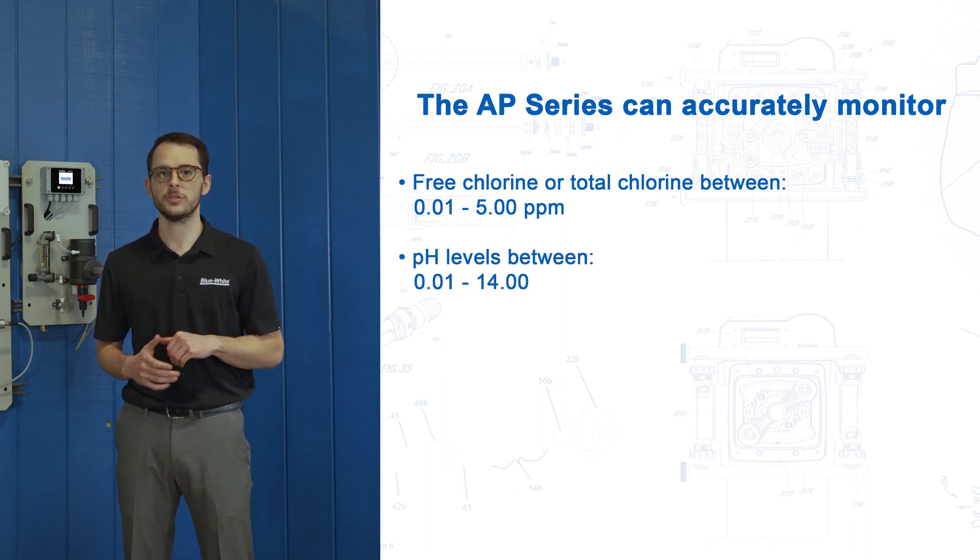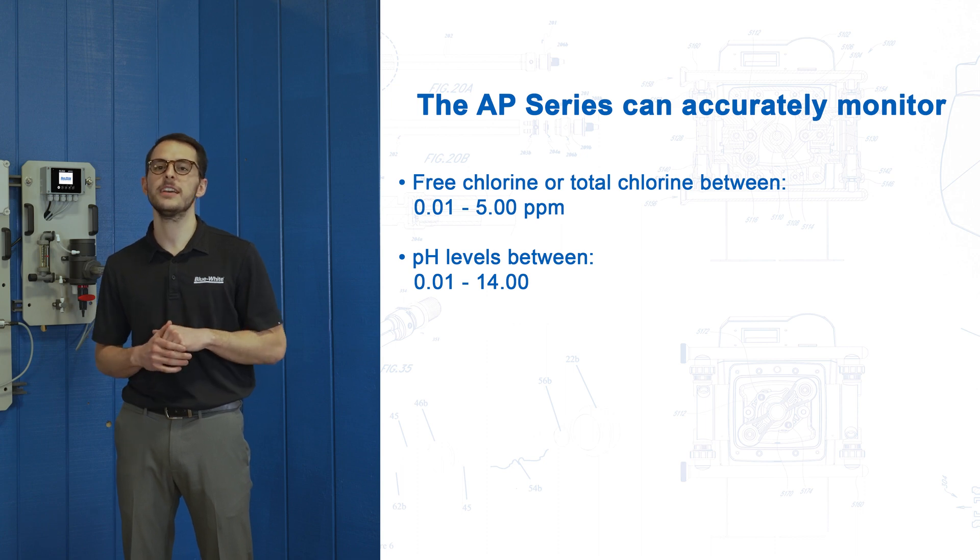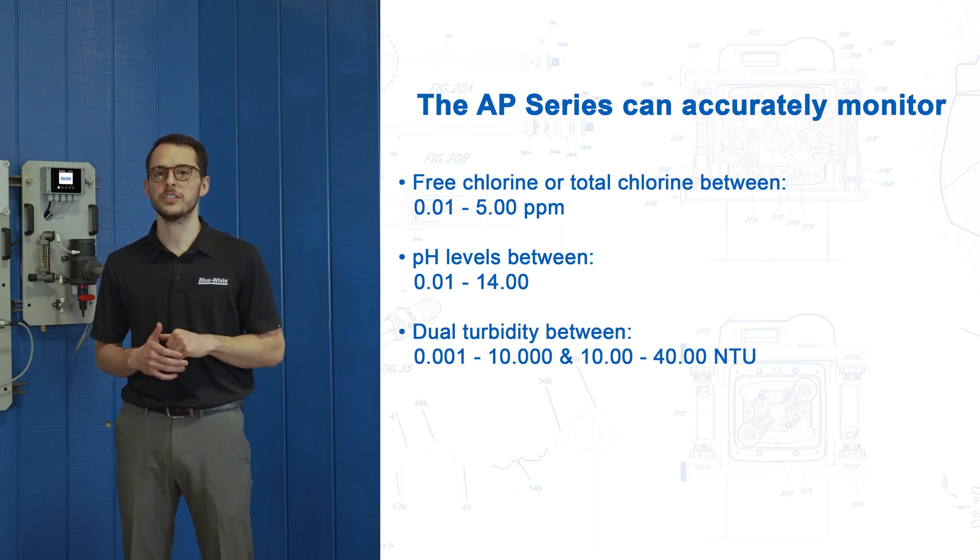pH levels in your system between 0.01 to 14. And dual turbidity ranges in your system between 0.001 to 10 and 10 to 40 NTU.